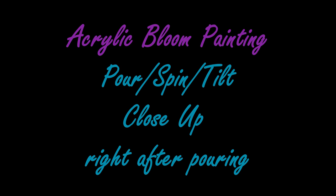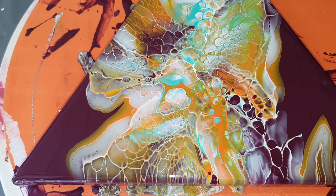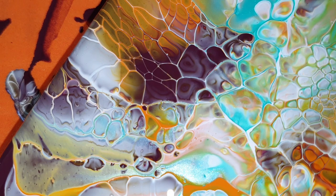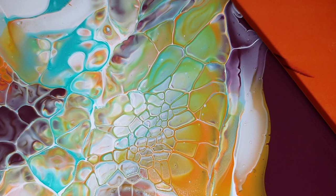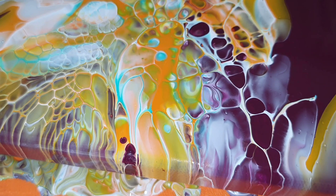Now I will show you all a close-up — this is right after pouring so you can see the effects. Hopefully it will stay this way because I like it very much: some great lacing effects, so I'm very pleased with this bloom. I will let this dry, maybe I will add a resin layer — I'm not sure yet. And then I will show you all a close-up again. But so far I'm very pleased.